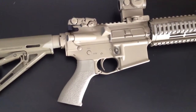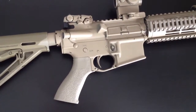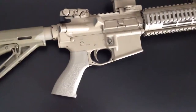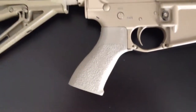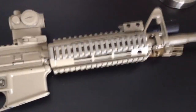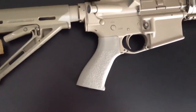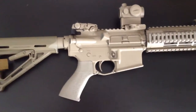Alright guys, just got finished doing a couple little upgrades to my Rock River AR as per my last video. I picked up the Tango Down BG-16 Battle Grip and just a couple more Flat Dark Earth lateral covers. I replaced my Magpul MOE pistol grip with this Tango Down unit.